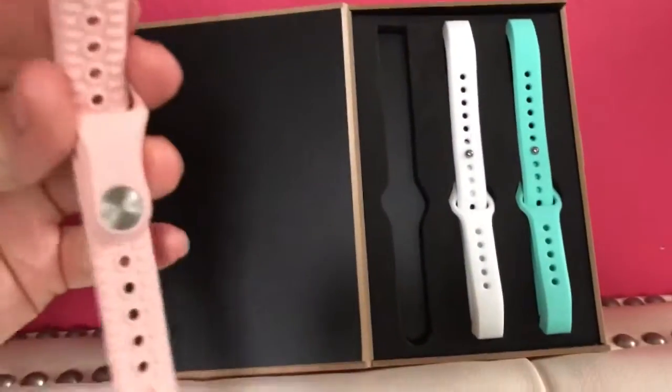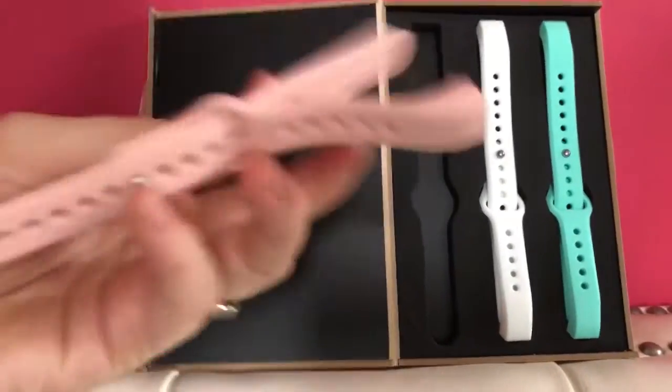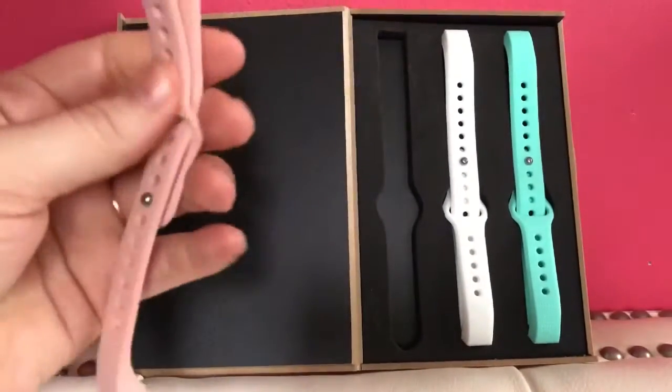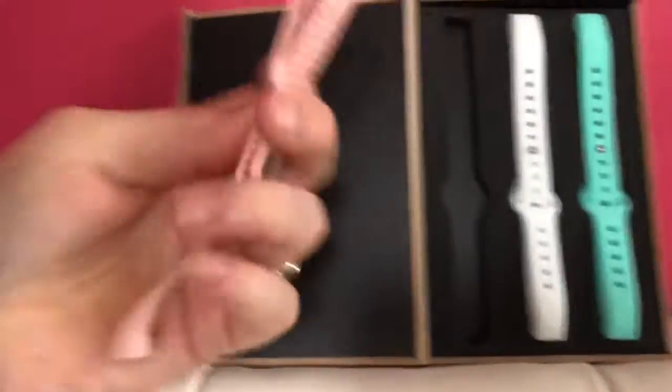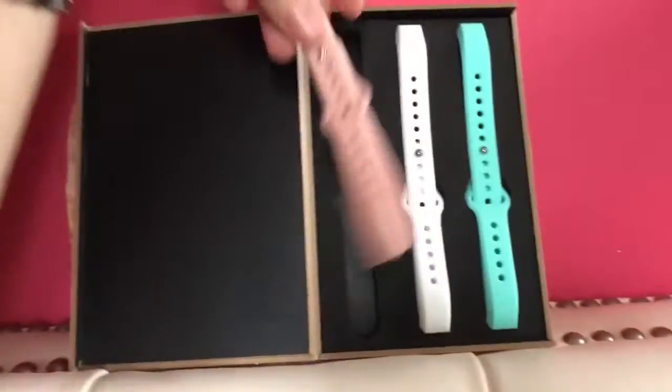These are genuine leather. These are actually really made nice — they feel really expensive. Very good quality. And they come in a pack of three different colors.